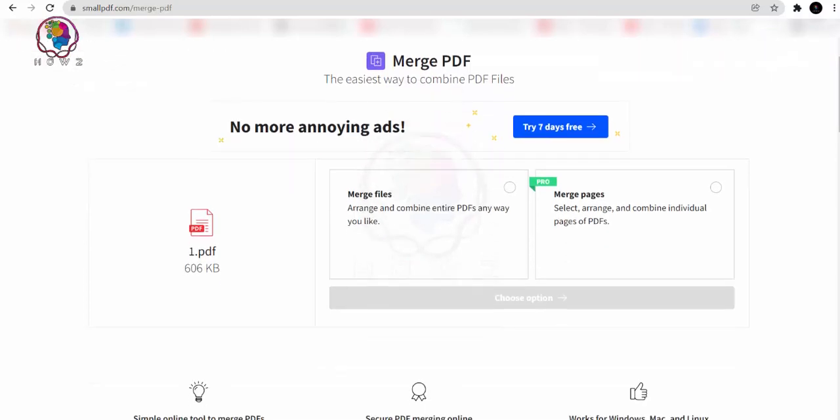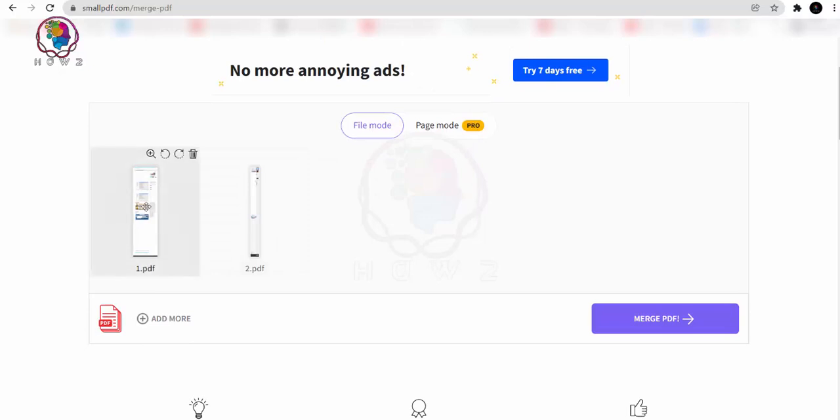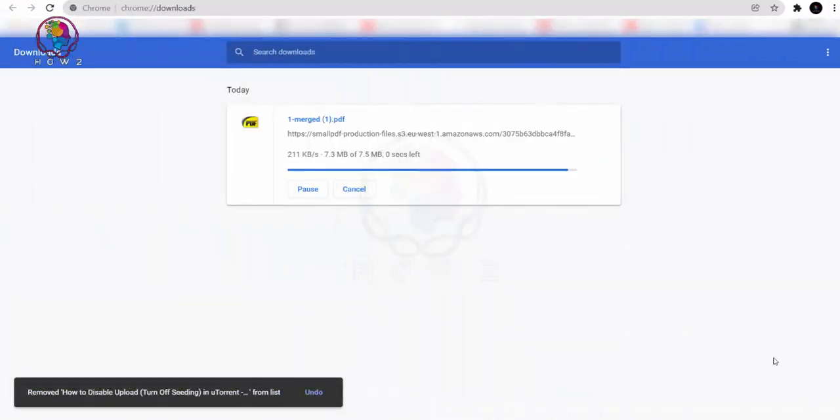Here are the files loaded. You can now click 'Merge PDF'. Just click 'Merge PDF' and then you can download it — save to device and download the merged file.